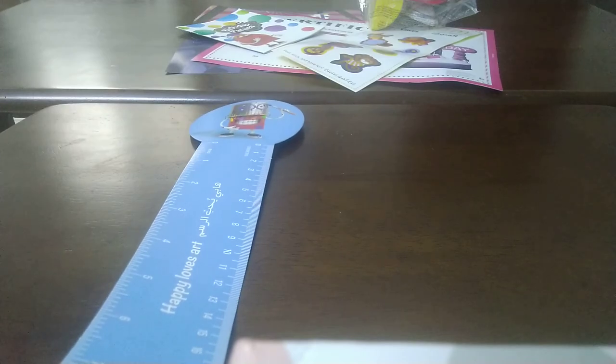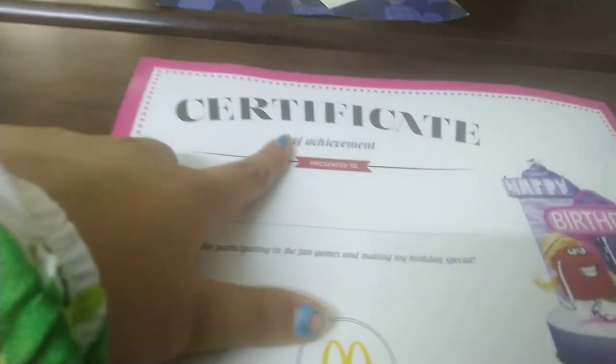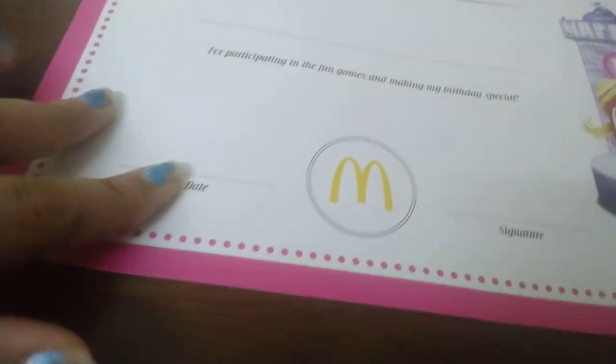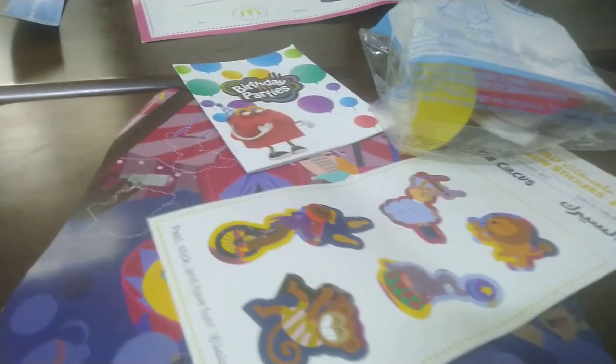Now we're going to the certificate. Here is the certificate. In English it says 'Certificate of Achievement, presented to' — then there's a dash where you write a name — 'for participating in the fun games and making my birthday special.' Then there's the McDonald's logo, a space for the date, and a signature. On the back it says 'Happy Places' and the whole thing is also written in Arabic, though the logo is the same. You can write your name and make your own certificate!